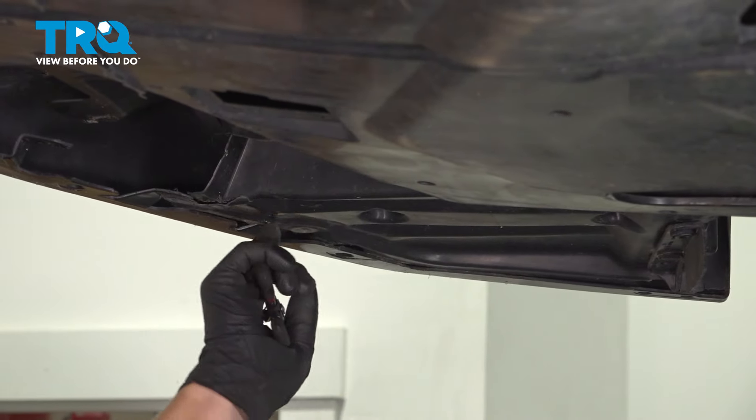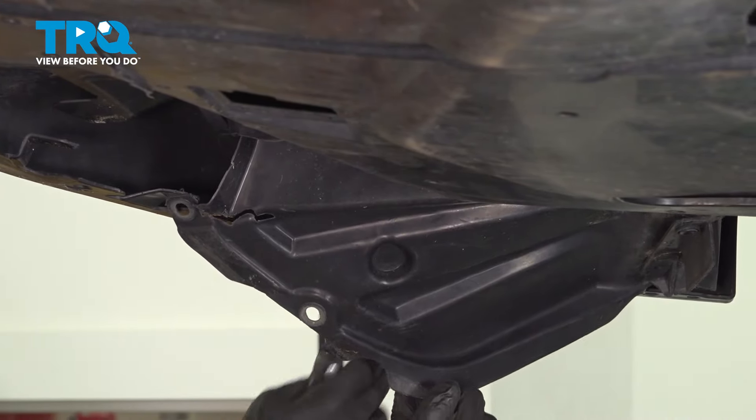And same on this side. Now would be the time, if you had fog lights, to unplug them.